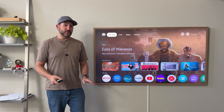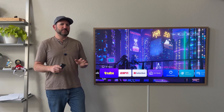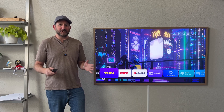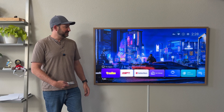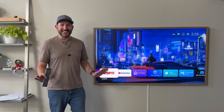What if you could make it more simple and switch from this to this? This is Project TV Launcher. This is my home screen. I have a bunch of apps on here and no clutter, no advertisements. Just the way I like it.